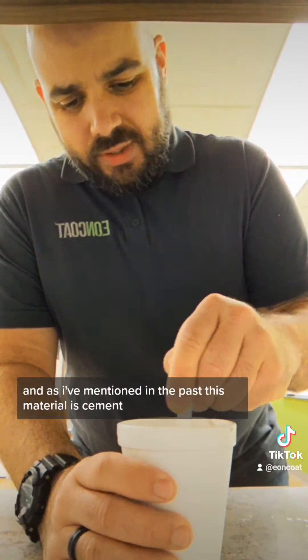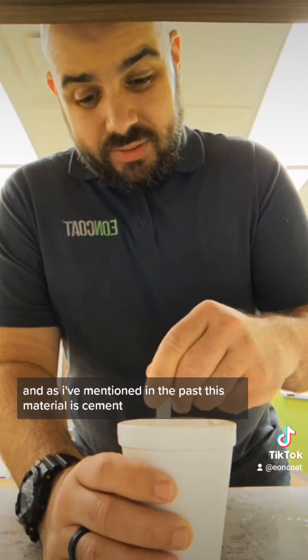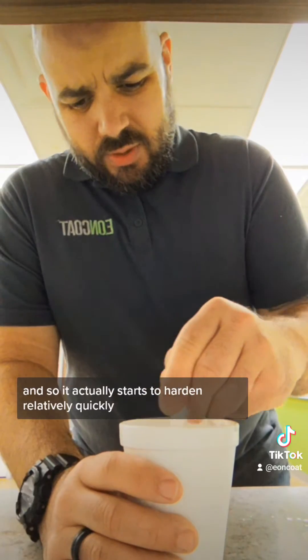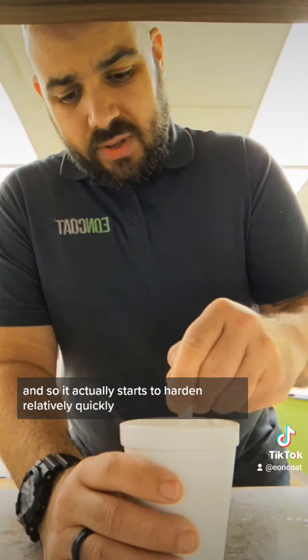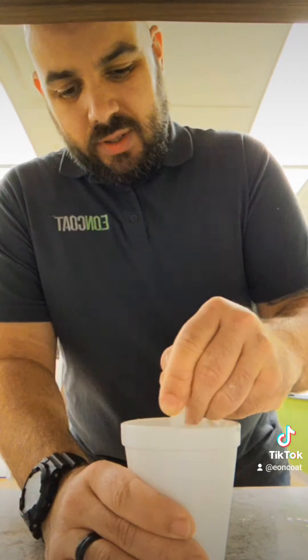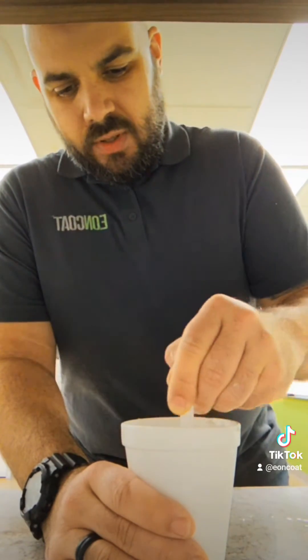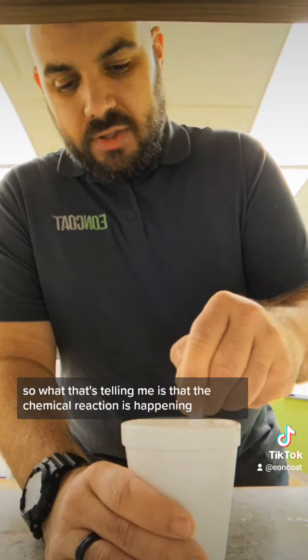As I've mentioned before, this material is cement — it's a sprayable cement, essentially. It actually starts to harden relatively quickly, and you can feel the cup getting a little warmer, which tells me the chemical reaction is happening.